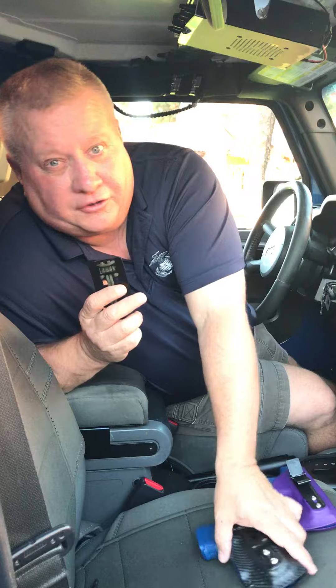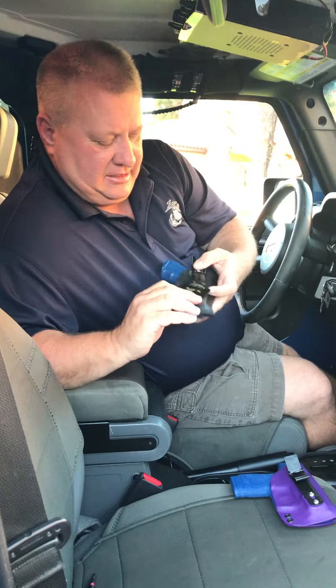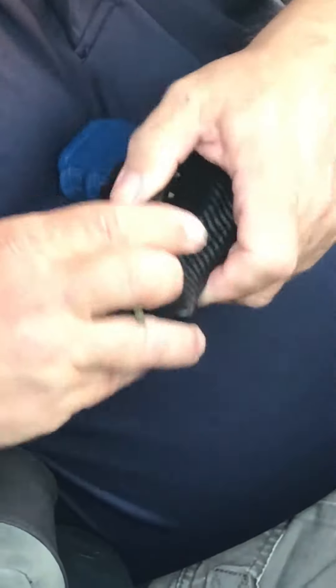Now, if you have the Ulti-Clip XL, this is how it works. Paying attention — same side. Go ahead, slide it down, make sure the two pieces of paracord are there, and again, it goes into your seat belt.